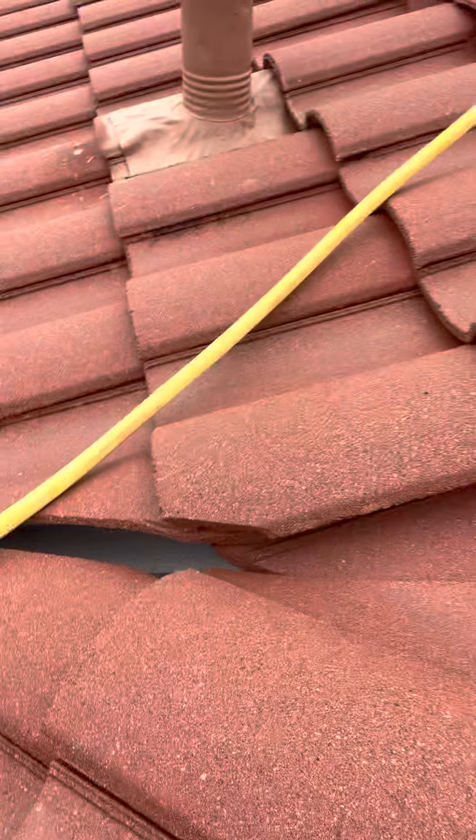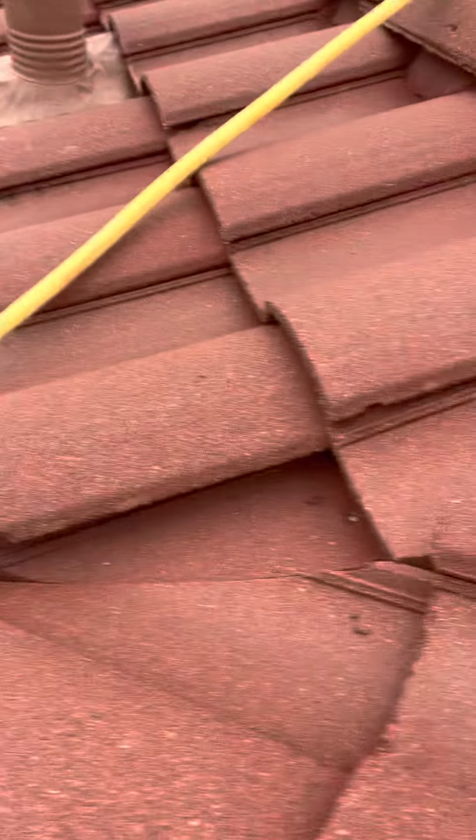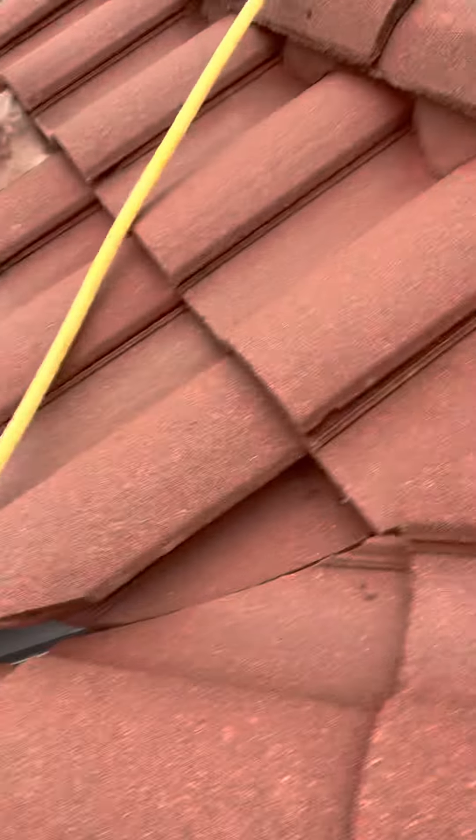If you step on any of those hollow areas — see, you can see underneath that one, see how it's hollow there? That's the way it is in all these areas. So if you step right there in that ridge, you're going to bust them. And if you step on that hump, you're going to crack them. You can sometimes get away with it, but you don't want to take that chance. No ridges, no middle of the tile.